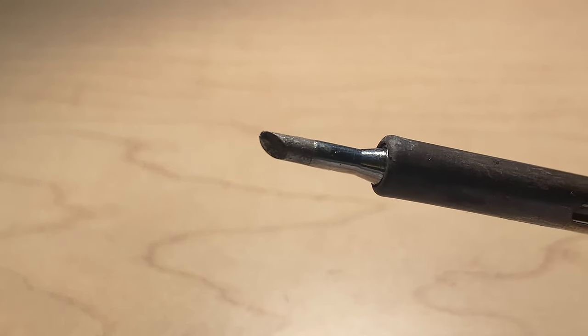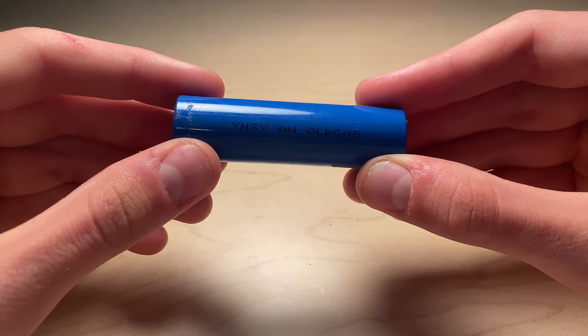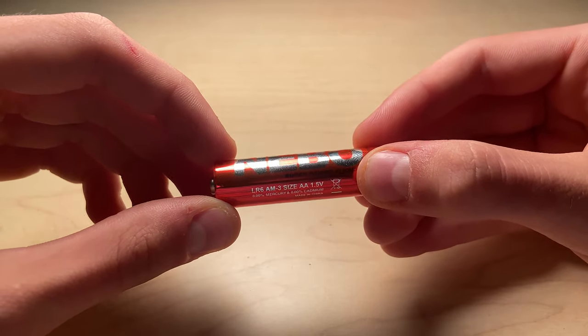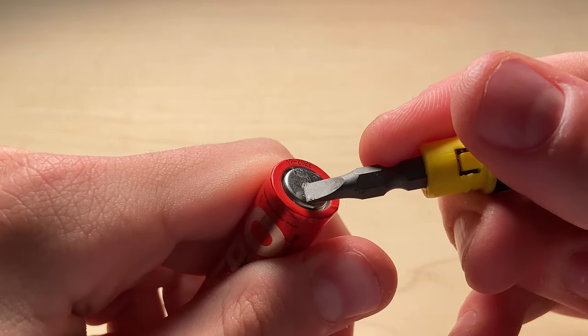The large soldering tip is only required for the cylindrical shaped batteries. For this guide, I will be using a cheap Chinese 18650 lithium-ion cell, a AA battery, and a 9-volt battery as examples.